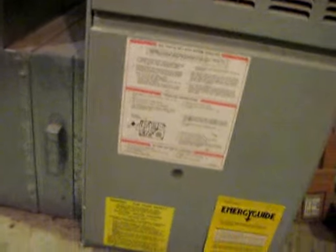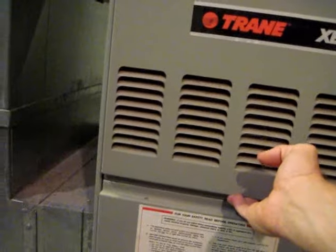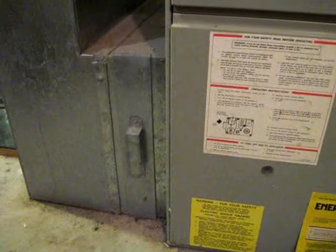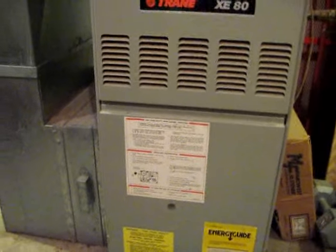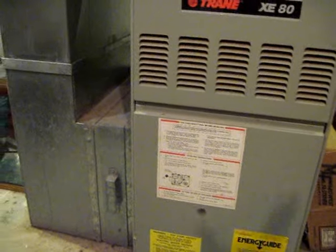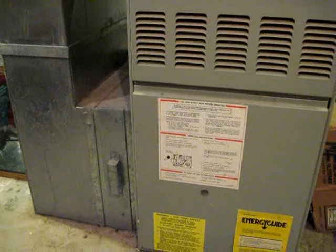In some cases, depending on how these are configured, sometimes you actually have to take these plates off. If your furnace is in a closet, the filter may actually be down on the bottom, so you have to take off both of these. Also, if you have an attic unit, it could be a different configuration where you have a filter that's actually on the ceiling that you have to remove. I'll show you an example of that next.